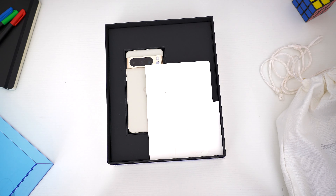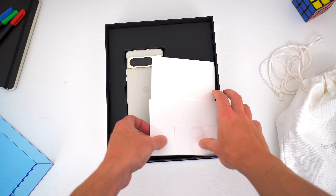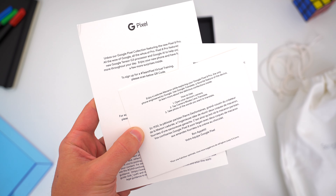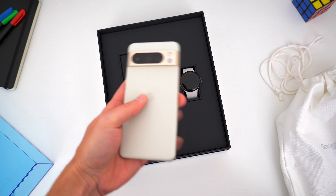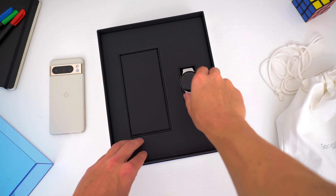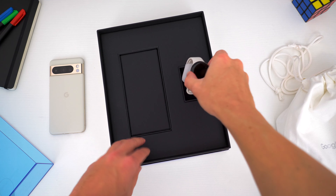Inside this beautiful eight-themed presentation box, the first thing we get is a small stack of cards that outline some additional information on the Pixel 8 Pro. Here is the phone itself in the new porcelain colorway, which I actually think is my favorite this year. To pair up with the Pixel 8 Pro, Google also sent over the new Pixel Watch 2 with the matching porcelain active band.